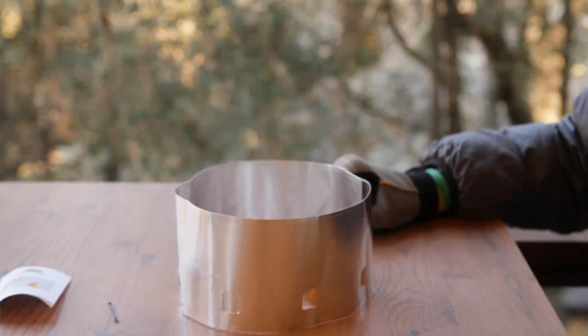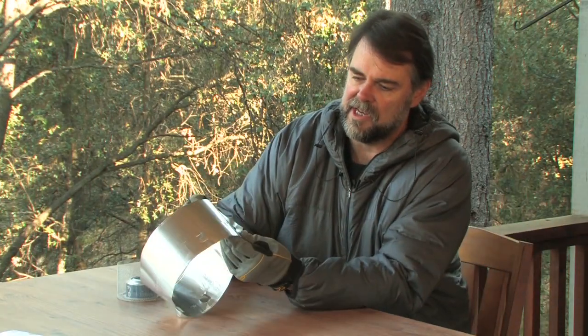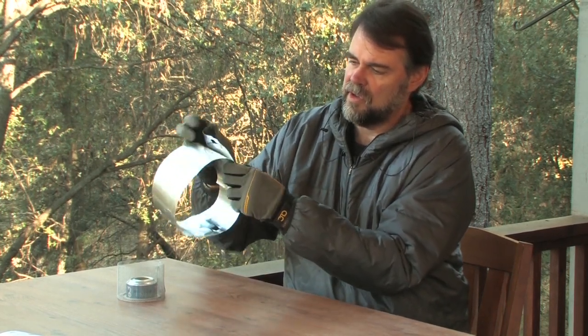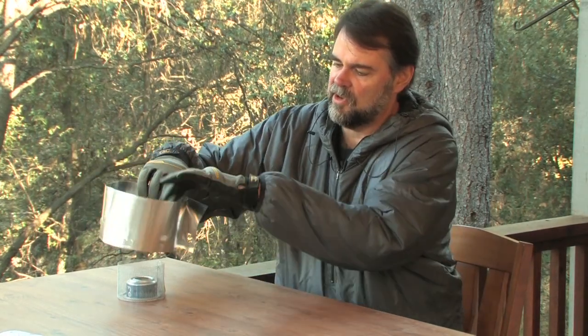To show the windscreen in use, let's pull up your pot stand and your stove. Then as discussed, you can push the vents together to hold it in place.